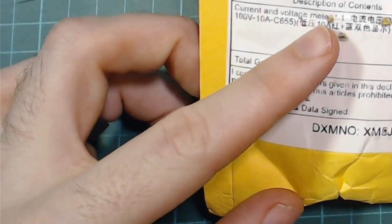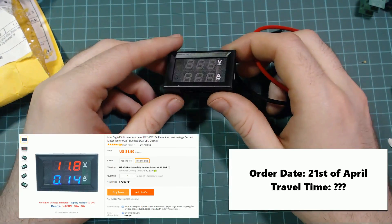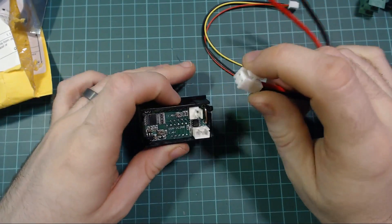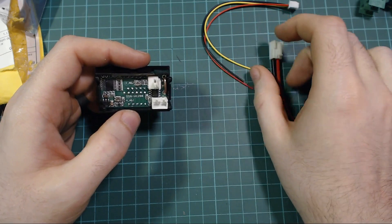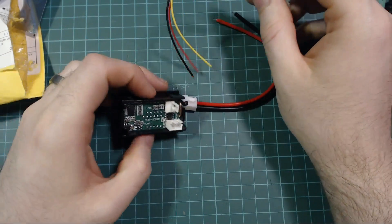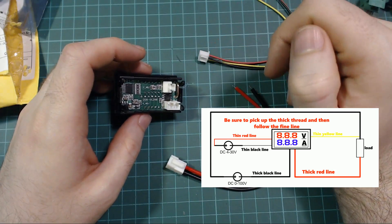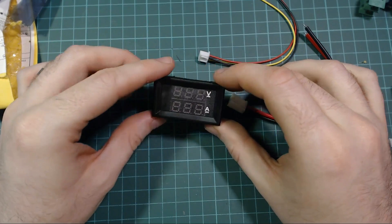Next up we have a current and voltage meter, value of $1.10. It's just a little volts and amp meter display that I thought would be pretty useful. I'm not 100% sure how to hook it up - I'm guessing the thicker wires are for power. The amp meter should be hooked up in series. I have an idea for a nice simple project using this that you might see in a future video.